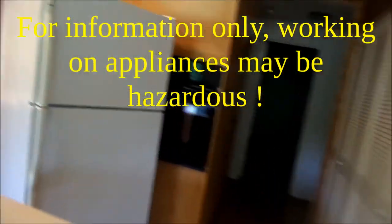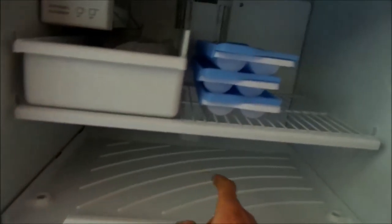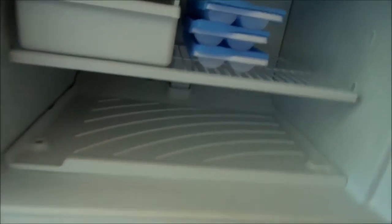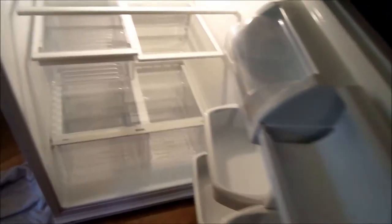So the first thing we want to do is check for frost built up. And we don't see any frost building up inside here, so that's good. That means the drain is very likely working properly here — it's not backing up somewhere else and dripping down the side. We don't see any dripping in here, no frost built up. That looks good.